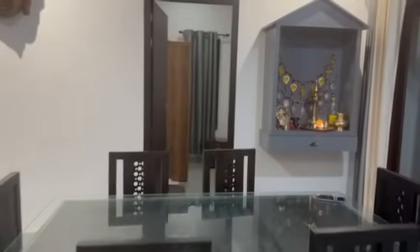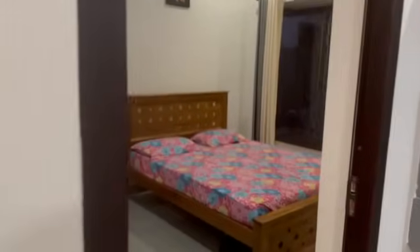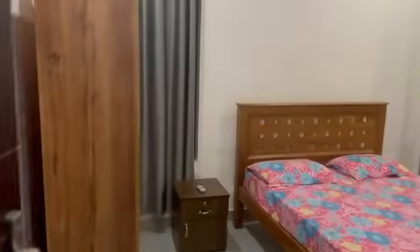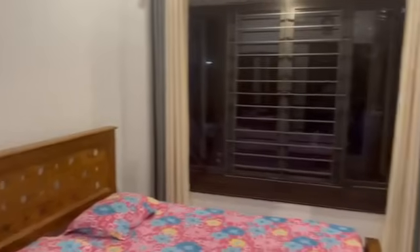There is a simple furniture layout with a queen-size bed, two bedside tables, and a wardrobe in the second bedroom.